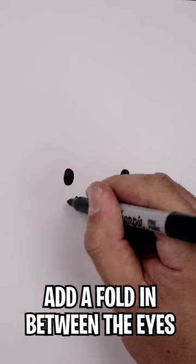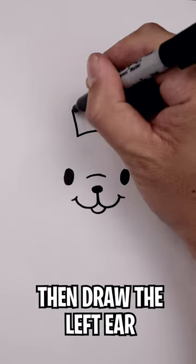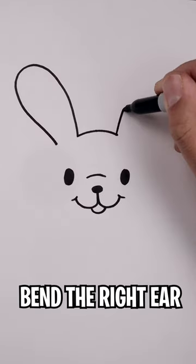Now we'll work our way out towards the corners of the mouth and then add a fold just up above the nose. Add a tooth in the center and then working all the way around the left ear and it'll flop down to the right ear.